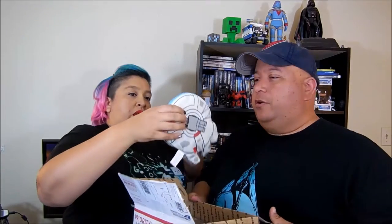Alright, here we go with the unboxing! First up we have the Millennium Falcon — a plushy toy, actually really cool. And there's also BB-8, which the kids already took.